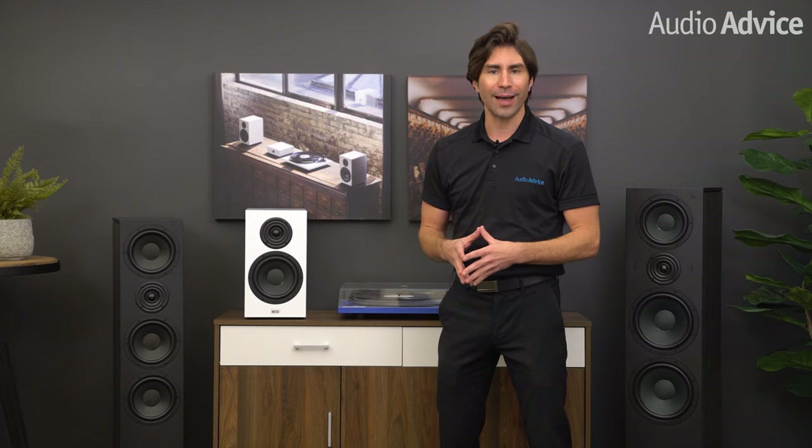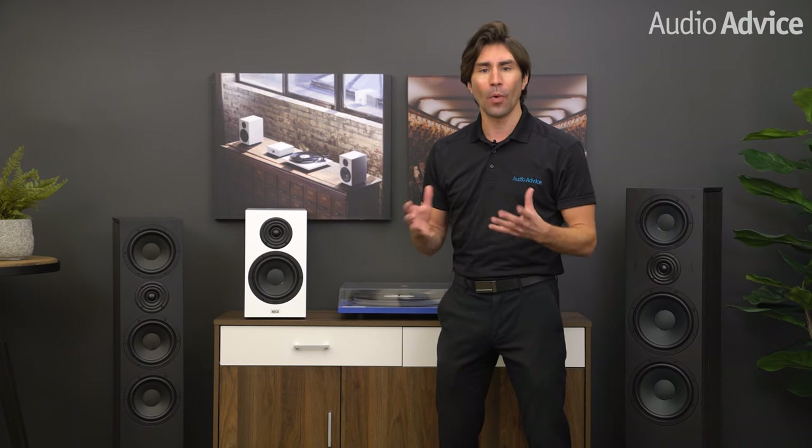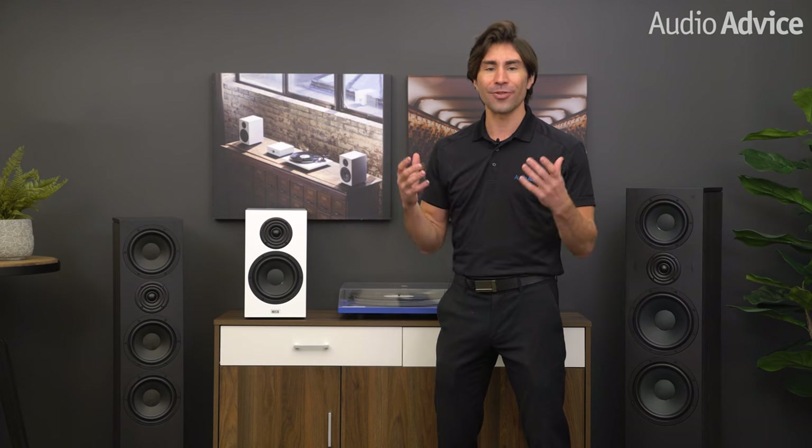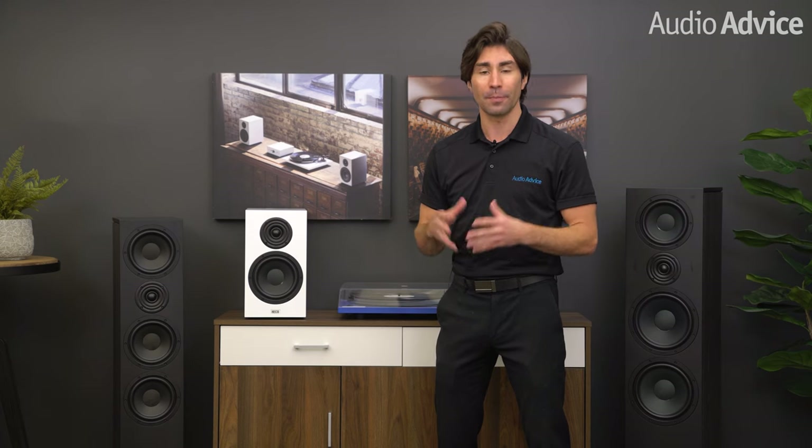Another important part about their design is that all of the speakers in the Aurora series are very easy to push with a modest home theater receiver, meaning you can put more of your investment into great speakers. If you are watching this from the US, you may have never even heard of Heiko speakers. They have just recently been announced in the US market but have been one of Europe's most popular speaker brands for decades.